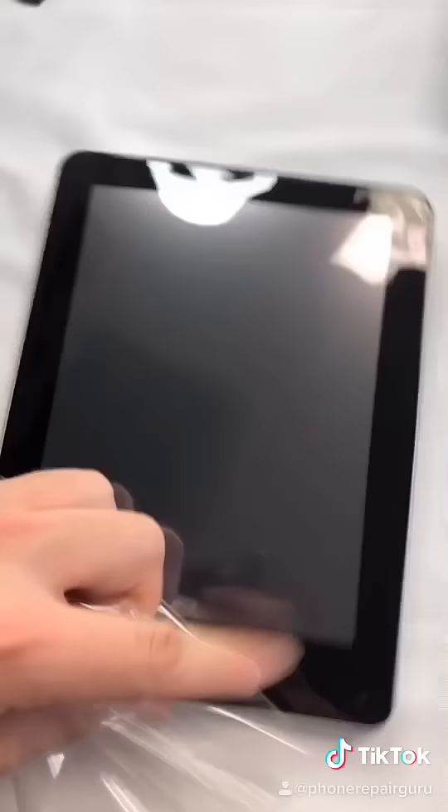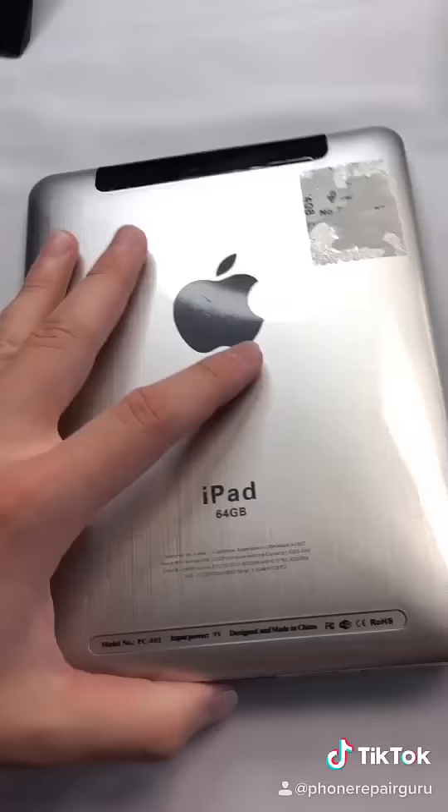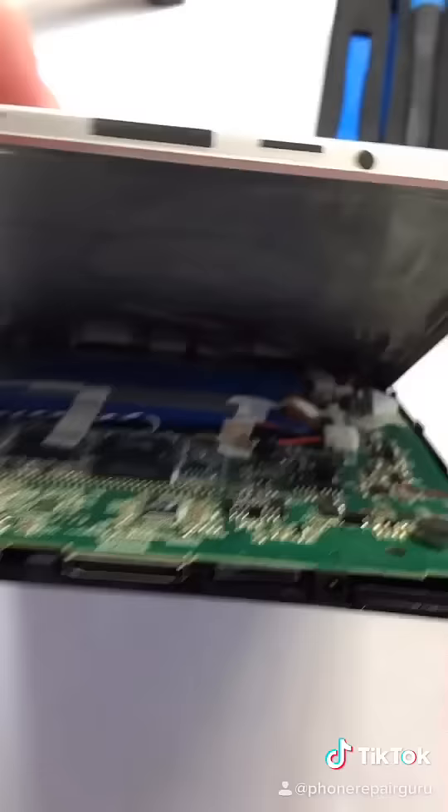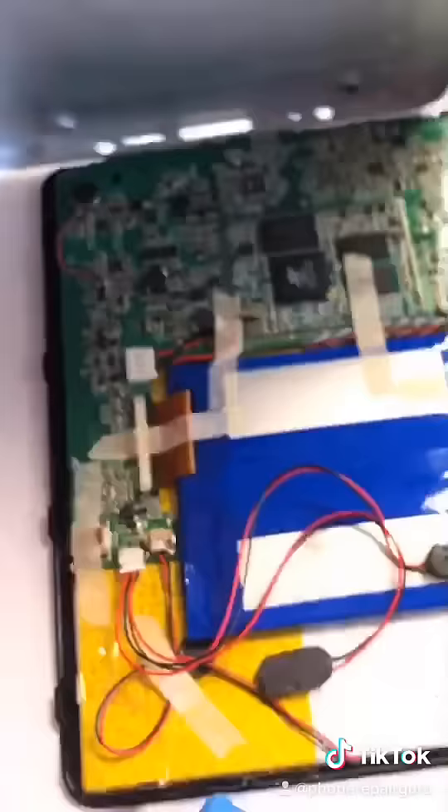I don't know why there's a peel on it. What is that beside the home button? It doesn't turn on at all. The back just comes off — holy shit. It looks like it has a reset button, and I just realized there are two screws to take off.